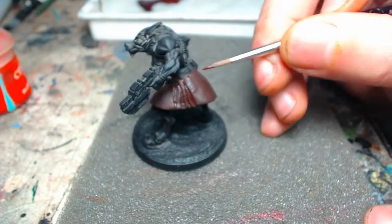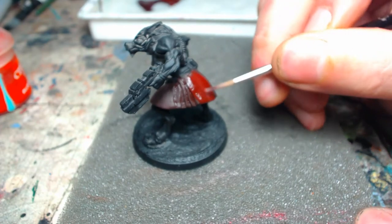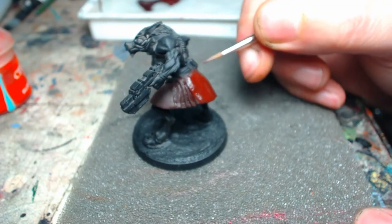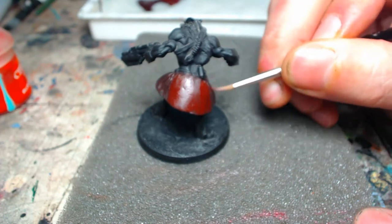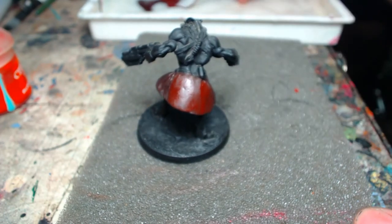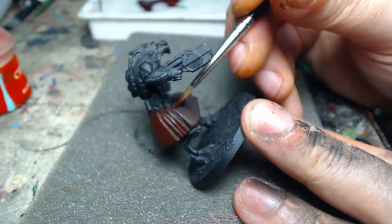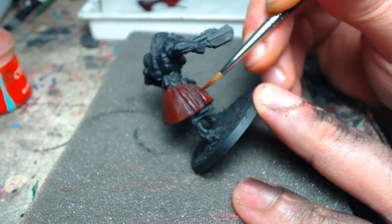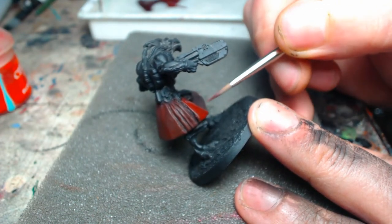Now we're going to start building our red up by doing the first layer of the first mix, which is half red brick and half deep red — a really beautiful mix. We're covering most of the surface areas, just not going deep into the shadows or into the specific creases. Otherwise we're doing a full base coat over the whole thing again.